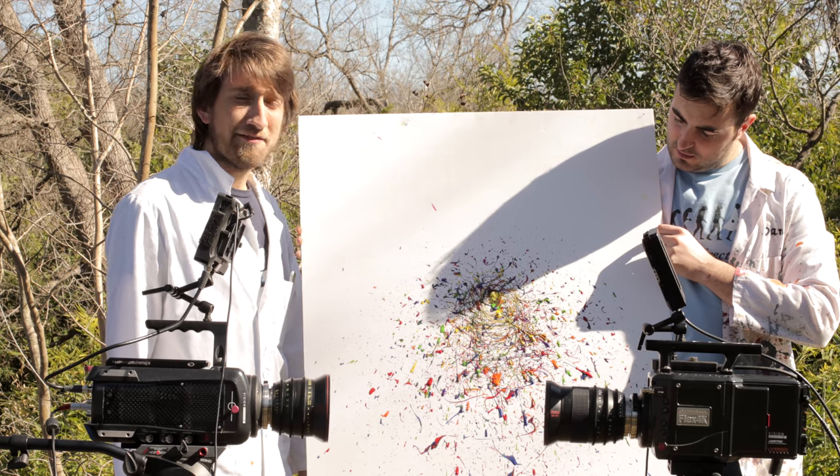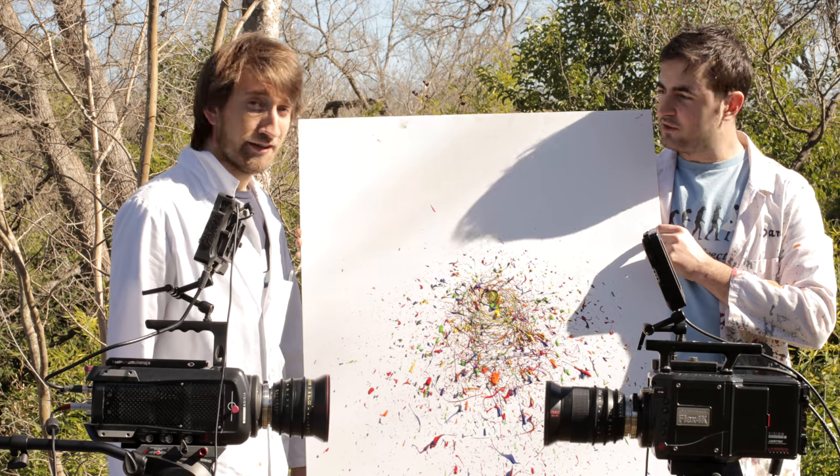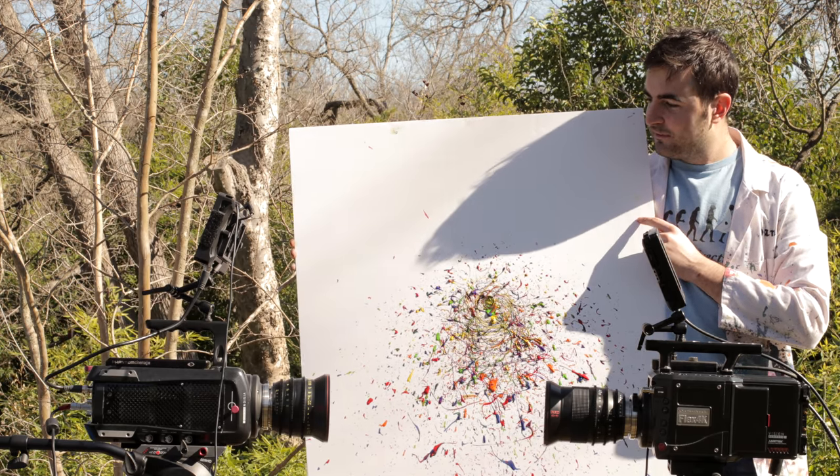Well, I think that looked damn magnificent, to be honest. Look at that. It does look really cool. That's some proper art right there. Damien Hirst, watch out. Do you think we should sign it and start bidding? First bid — 20p.